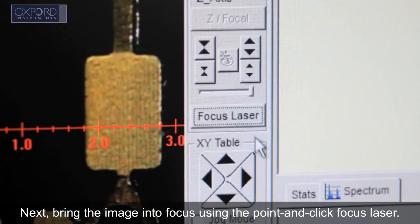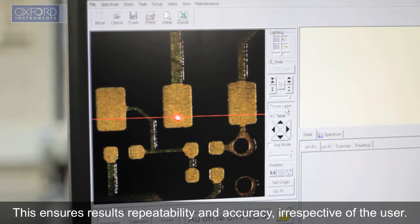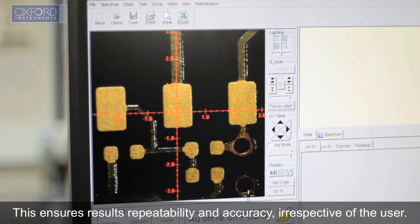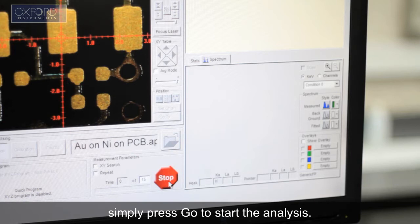Next, bring the image into focus using the point-and-click focus laser. This ensures results repeatability and accuracy, irrespective of the user. When all measurement points have been defined, simply press go to start the analysis.